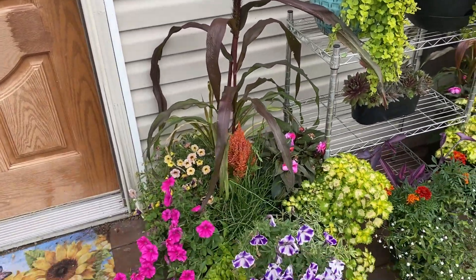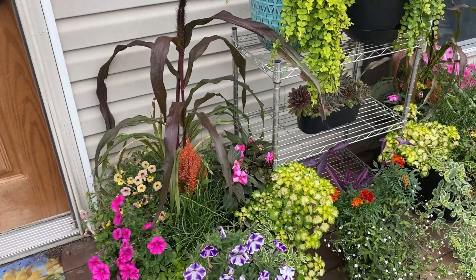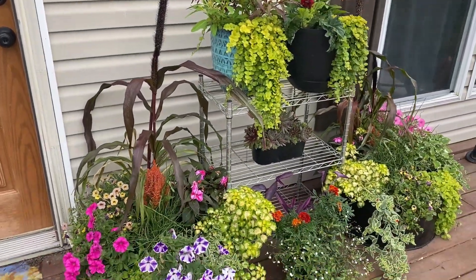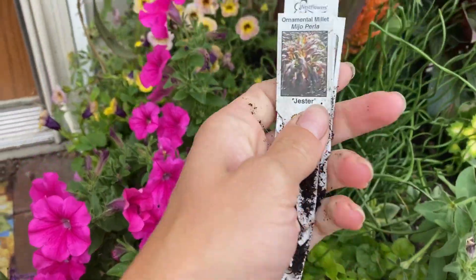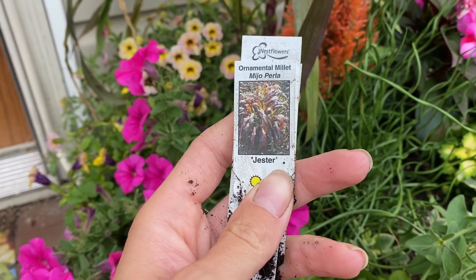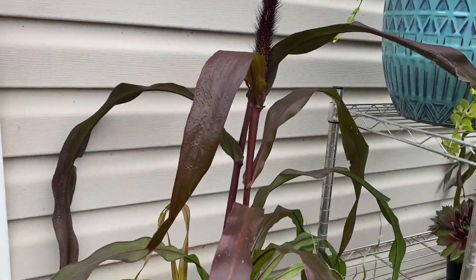In my mind, once all these annuals are done I can rip those out and put my pumpkins — the ones I'm growing — into this container with this corn husk-like grass, and it will be perfect for fall. So I put the tags here so I can show you: that grass is a Jester ornamental millet. I know by now I'm horrible at pronouncing names, but that grass is so beautiful.